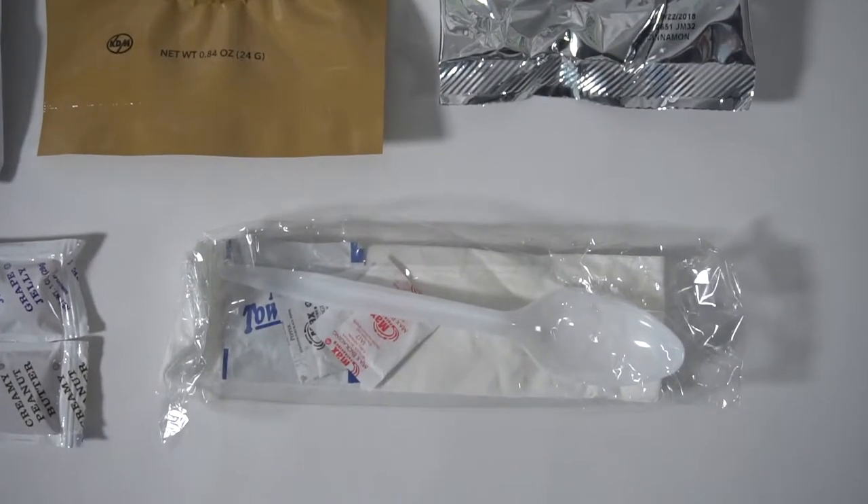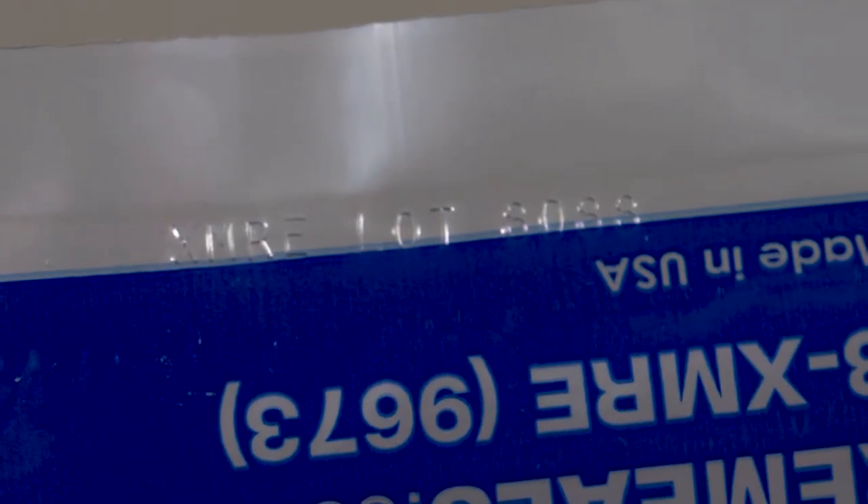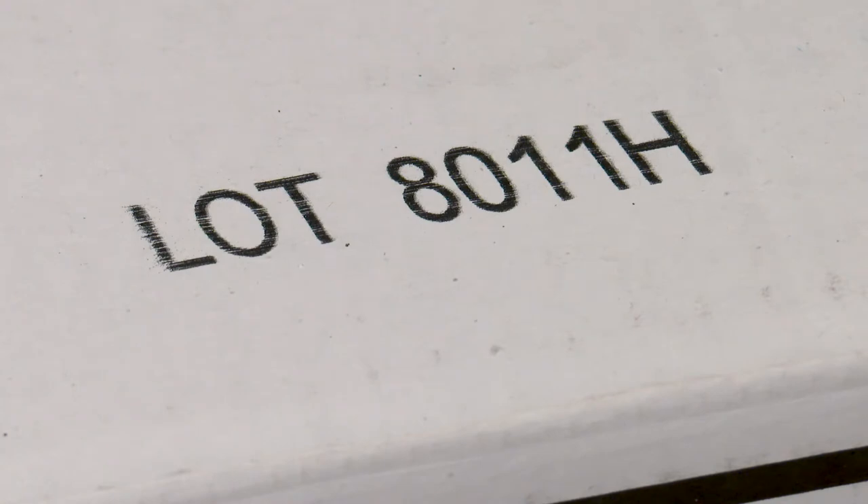An accessory kit including utensil and napkin, and an optional flameless ration heater are also included. All components are packed in a water and tamper-proof clear outer bag, embossed with a lot number and pack date on each bag and case.